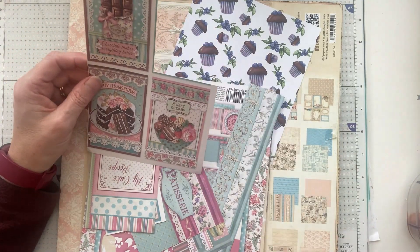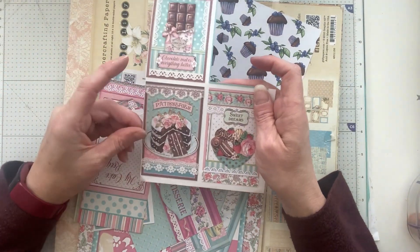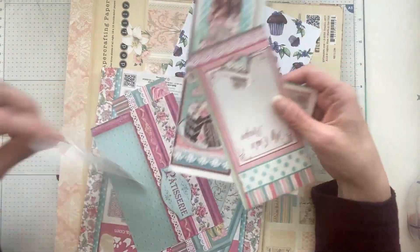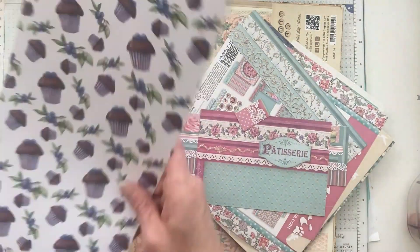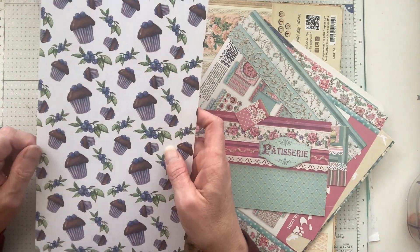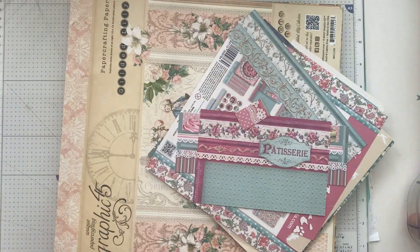I must apologise if you can hear the washing machine. I thought a bit of chocolate cake — that's quite nice, isn't it? And I've got some papers. People have already used that one. I've got this, but actually I don't like the colours. I could eat one of those blueberry muffins though. So I'm not going to use that one.